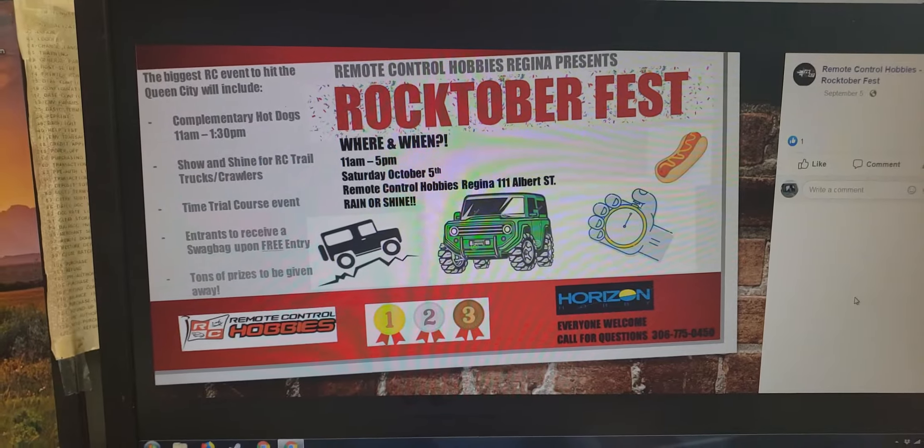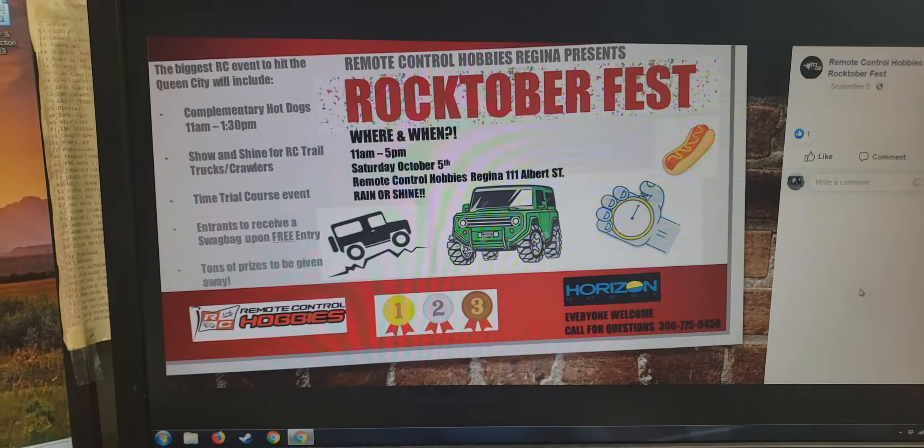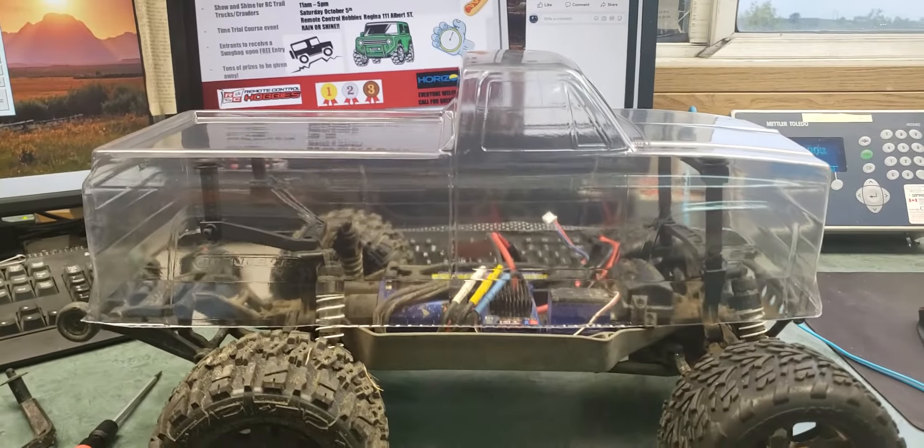I'll show you guys what happens with this truck later, because I think it's gonna be pretty awesome.